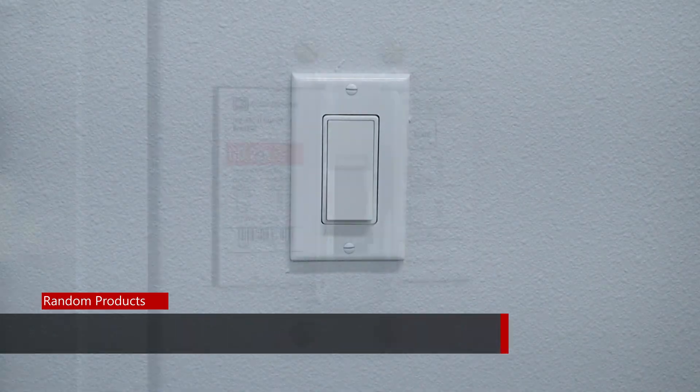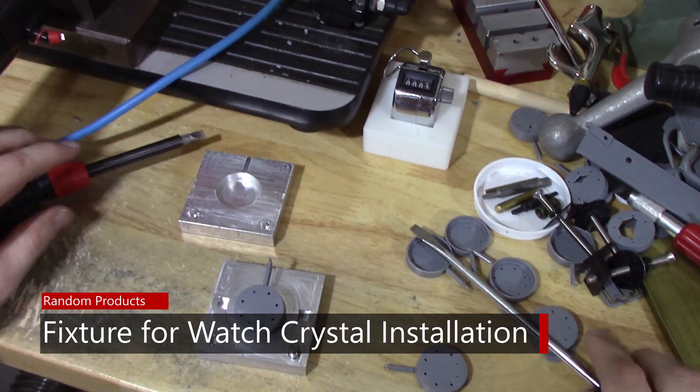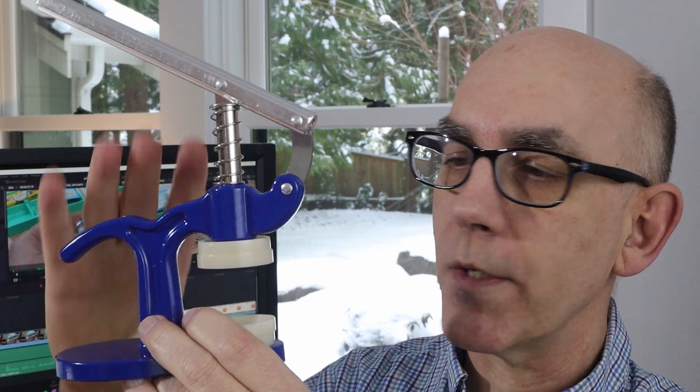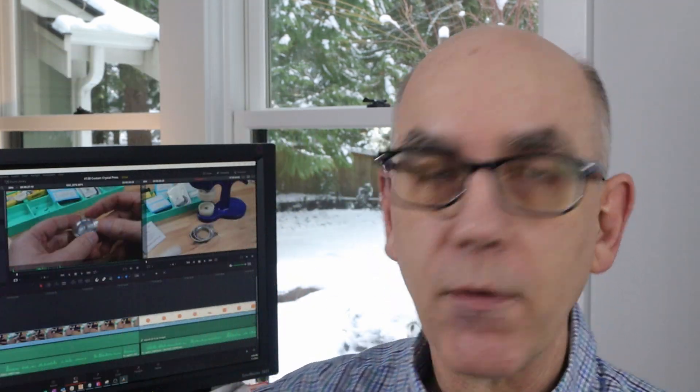Today I'm going to be making this to go on this. The next step for this custom watch project is to deal with the crystal. The crystal is held in place with a gasket and we need to get the correct size crystal, the correct size gasket, and then the correct size hole. So I need to do some experimenting with that. To help with that I got this tool here, which as I understand it is used to push the crystal into place. But the problem as you'll see is that it's hard to get everything aligned just so. So in this episode I'm going to create a custom piece that goes right here that helps with making sure that everything stays in alignment.